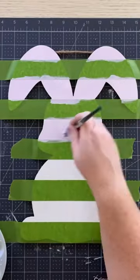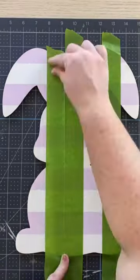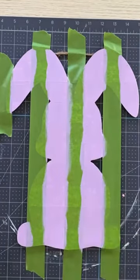I'm using frog tape here to tape it off horizontally and using a light purple as the base. Now you let that dry, and we are going to use frog tape vertically and paint it a medium tone purple.